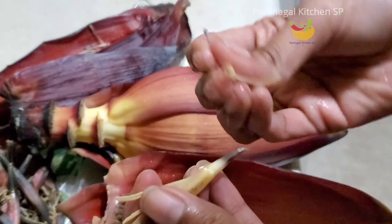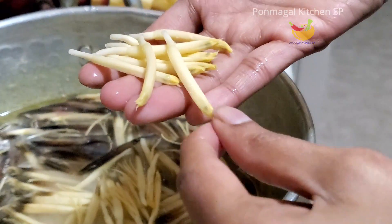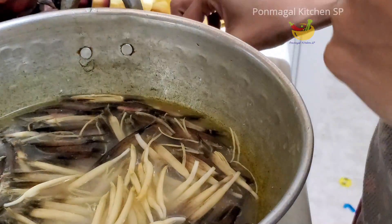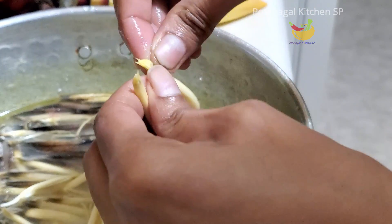We have a small amount of water. We can add that to this. If you look at this, we can add a little bit of water. If you want to add a little bit of water, you can add it.